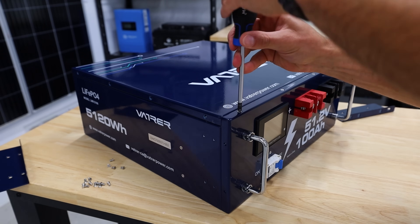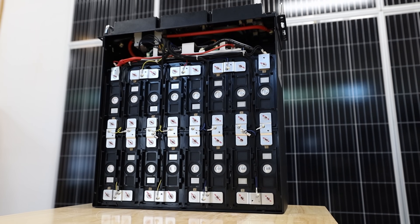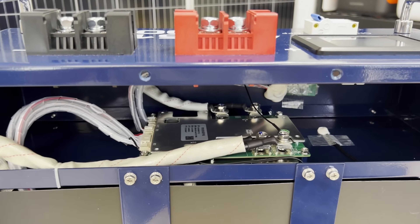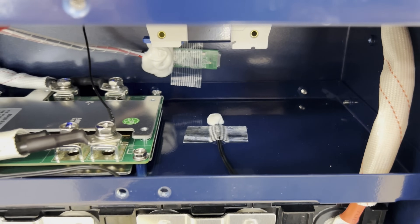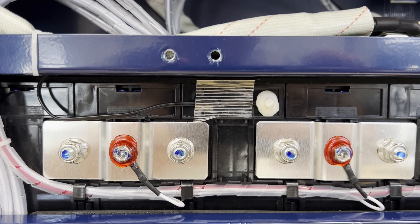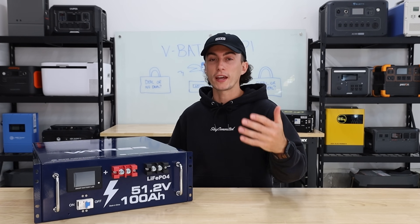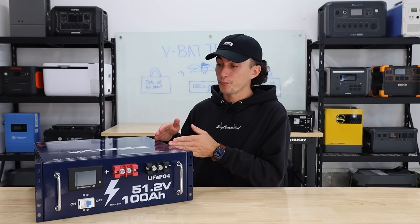When we take a look inside this battery, it's interesting — there's a lot of air in here. When you take apart like an EG4 LL battery or some of these other popular batteries, it seems like there's a lot more going on inside. This battery has a lot of free space, which I don't entirely understand. It's got some sort of DIY BMS — very minimal. You can see there are two temperature sensors, one in a big dead space at the top of the battery and another down on the cells. Something like an EG4 has like six temperature sensors spread throughout. This battery also has no fire arrestors in there.